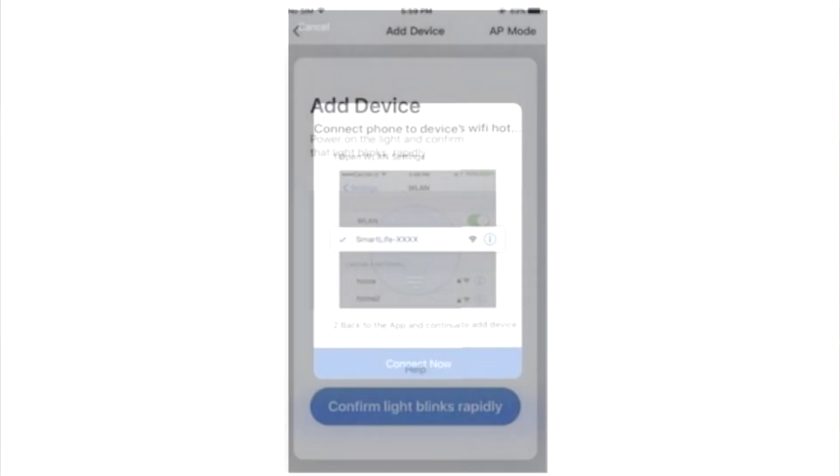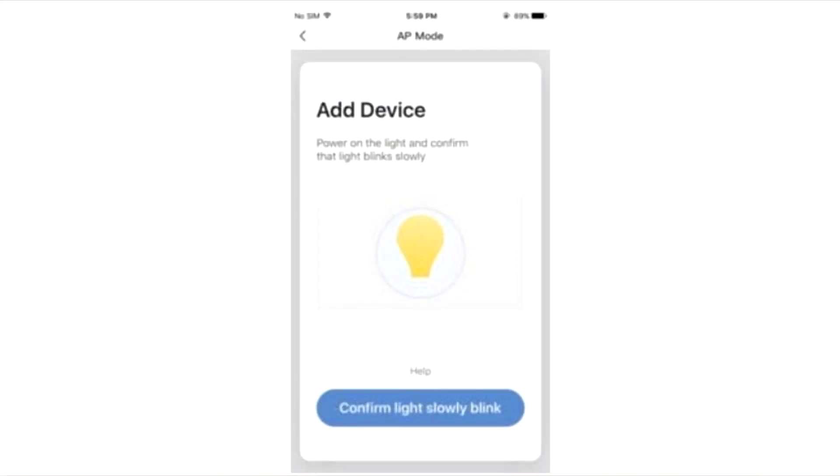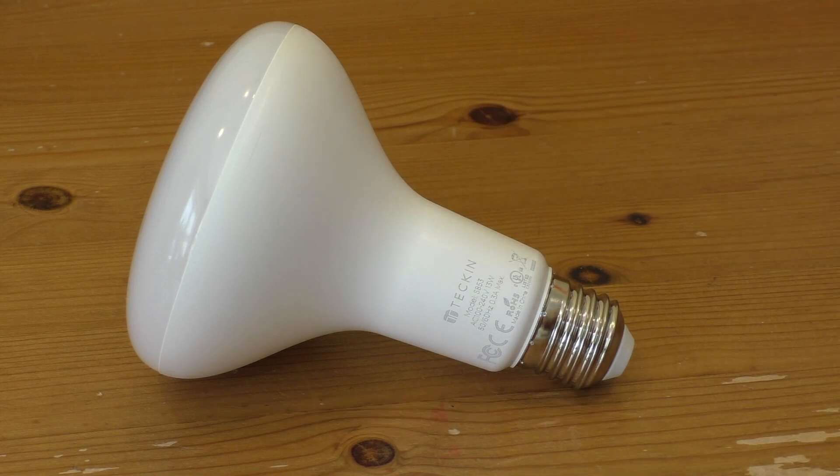You have to input your email address and send that off, and they will come straight back at you with a code. You put the code into the bulb's software and then you can set up yourself a little account, which is very quick to do. Then you're all ready to go with the bulb itself. It's very simple to use.